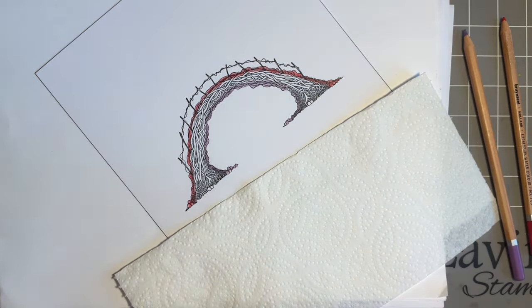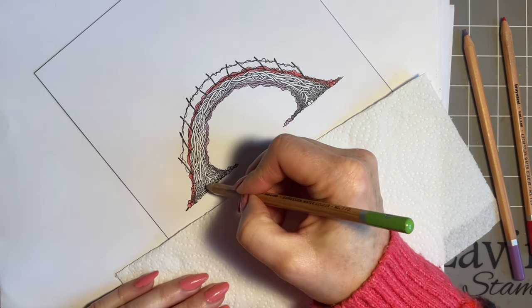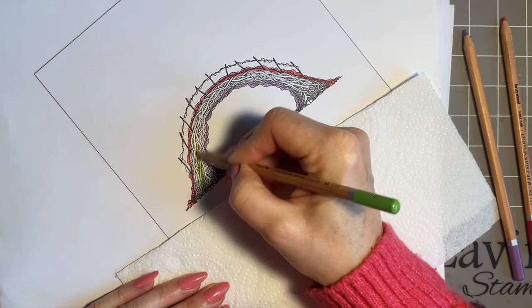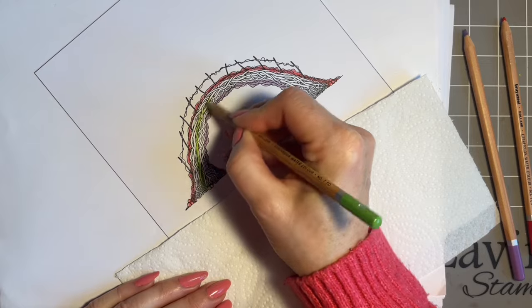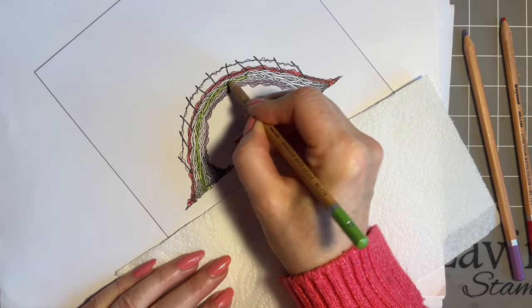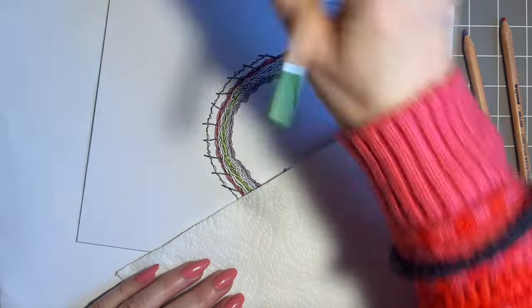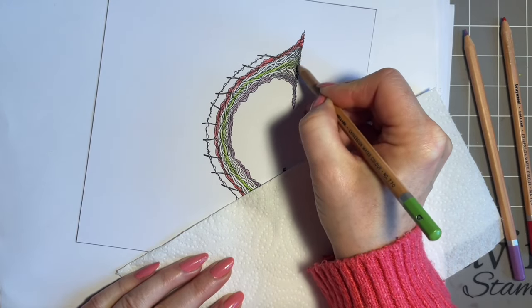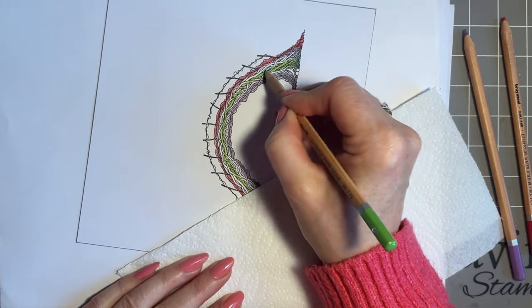The middle colour is green. I thought it was easier to pop the green in the middle and then infill either side. Does that make sense? If you have a certain way of colouring, you might use pens or watercolour paints for this.